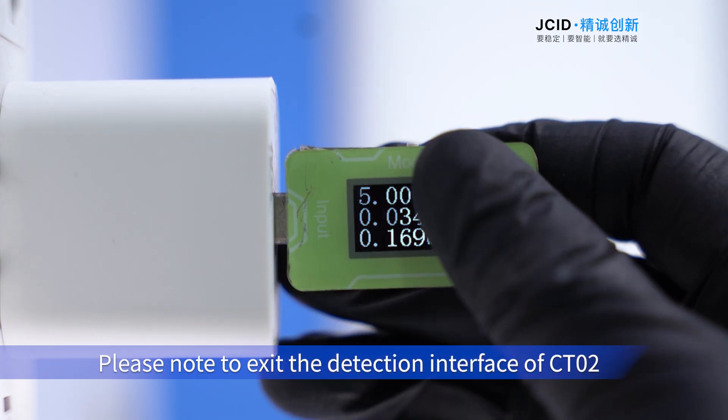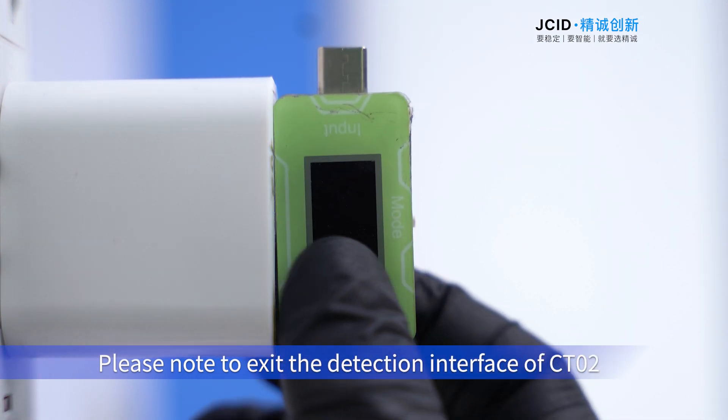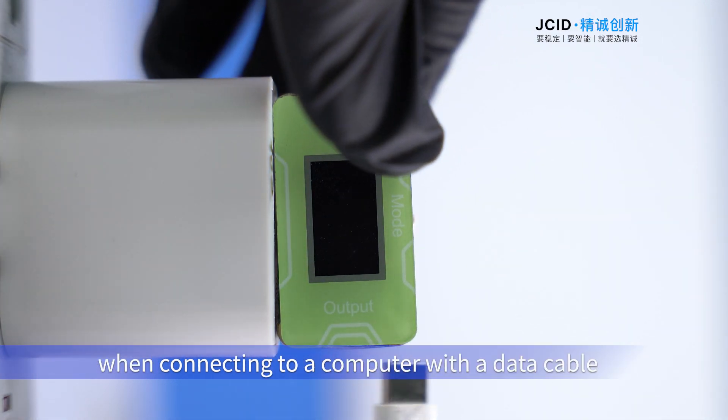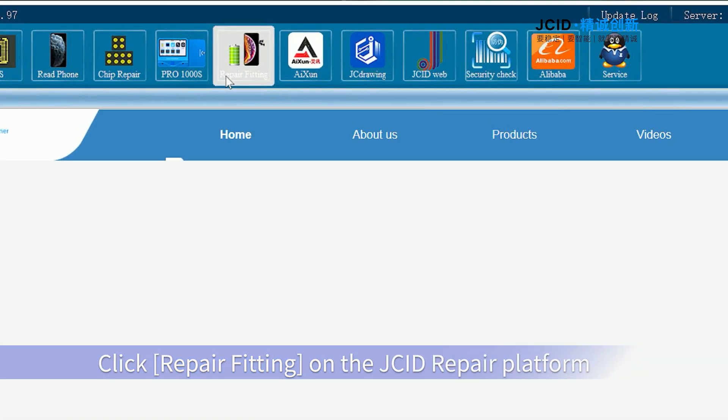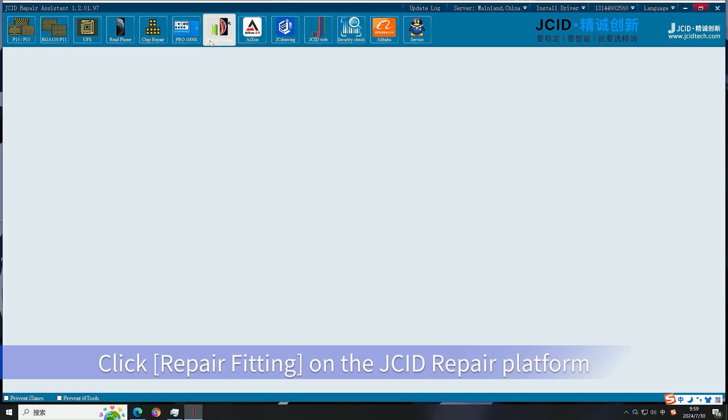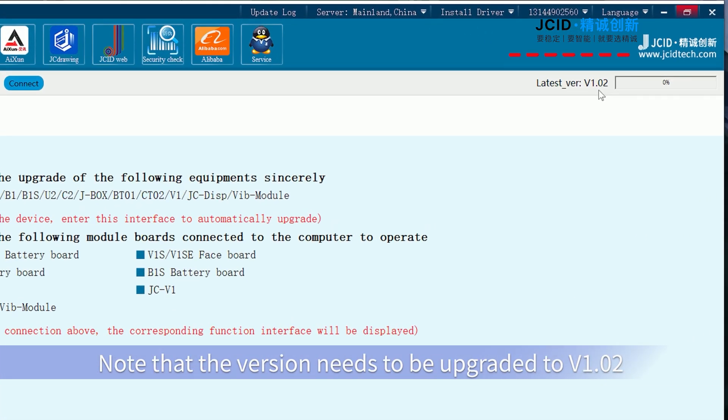Please note: exit the detection interface of the CTO2 and disconnect from the charger before connecting to a computer with a data cable. Click 'Repair Fitting' on the chip repair platform. Note that the version needs to be upgraded to v1.02.